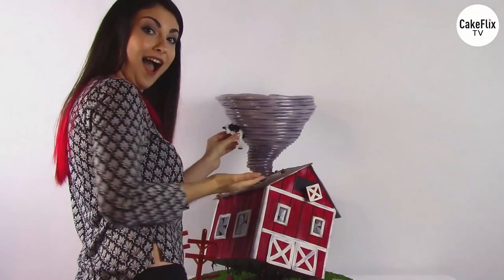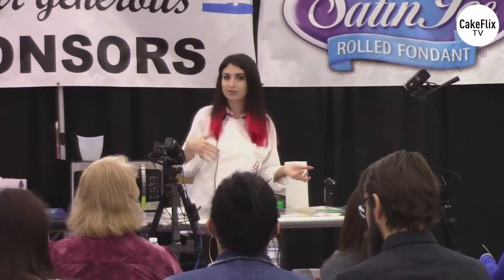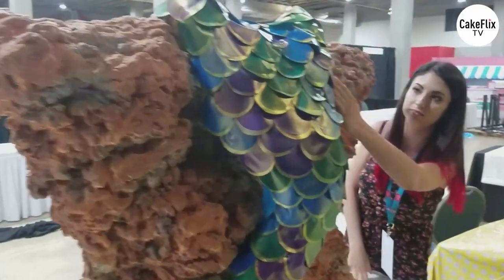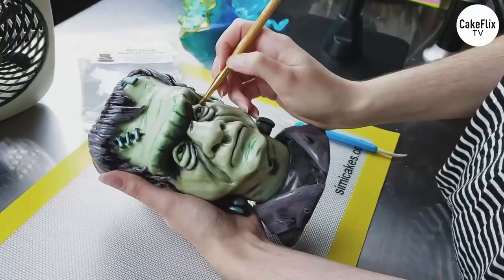I'm Sydney Galpern, owner of SimiCakes.com, and I'm a sugar artist. For the past 13 years I've specialized in isomalt sugar, traveling the globe teaching my techniques to the world. I'm the inventor of SimiIsomalt, and both my parents now work full time for me, which is fun — most of the time. Follow me on my journey creating awesome works of sugar, chocolate, and cake art, whether I'm in the studio or hitting the road.